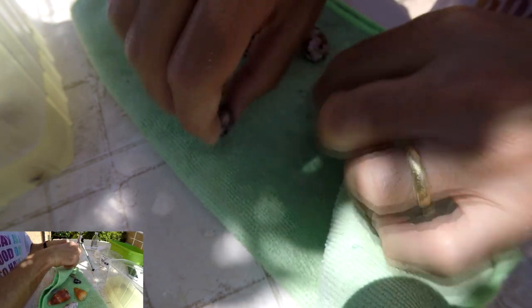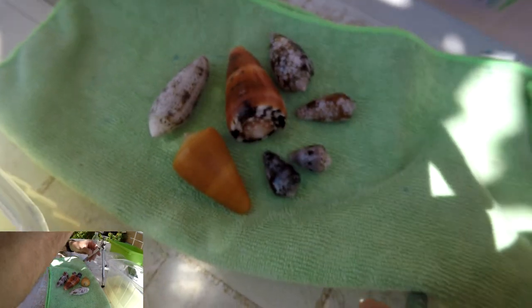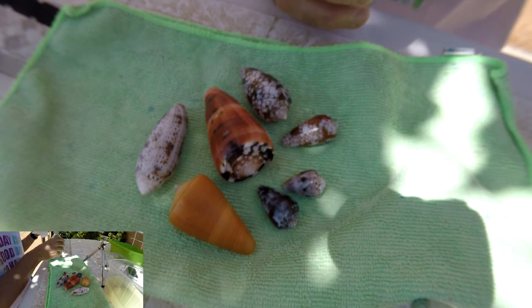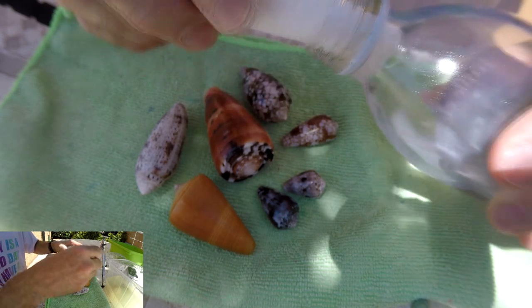We're going to wait, and while waiting for the two last pieces in the bleach bath, let's handle the other shells. We're going to use purified oil — that's the French word — but in English it's called mineral oil. Very easy: just pick a piece of tissue, put some on.